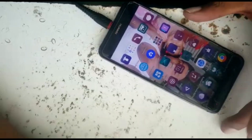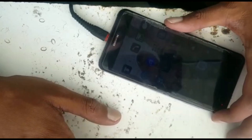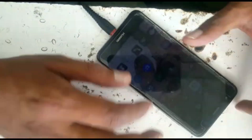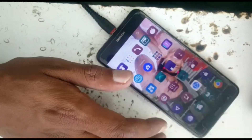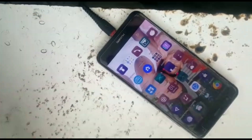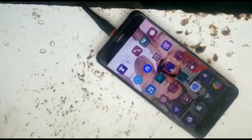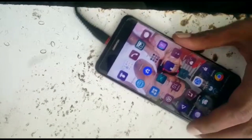Hello everyone. Today we have a P10 Lite which has a network issue — it comes and goes. It was a water damage phone before. We will open it and see what happens.